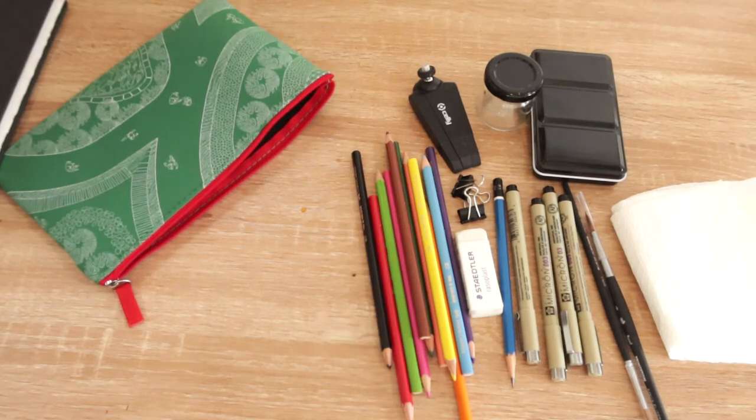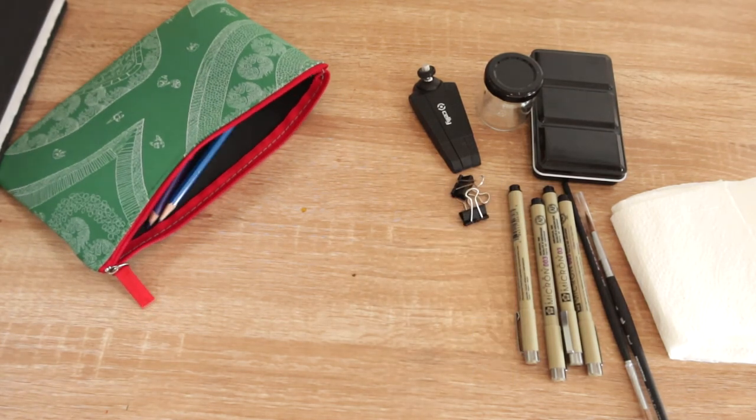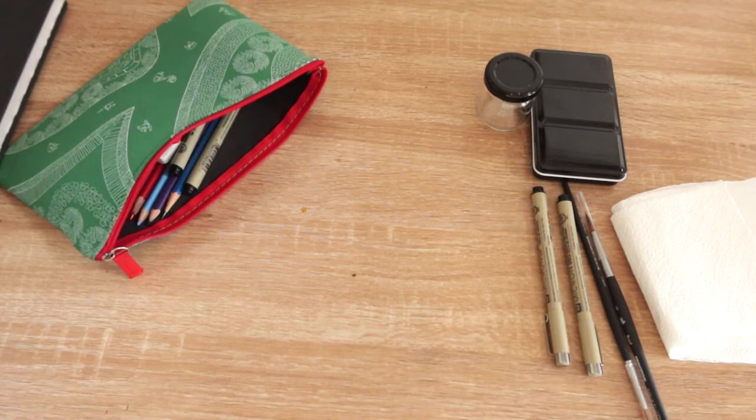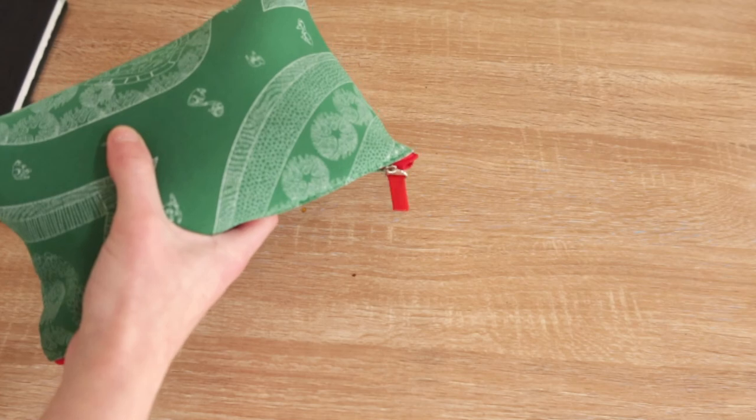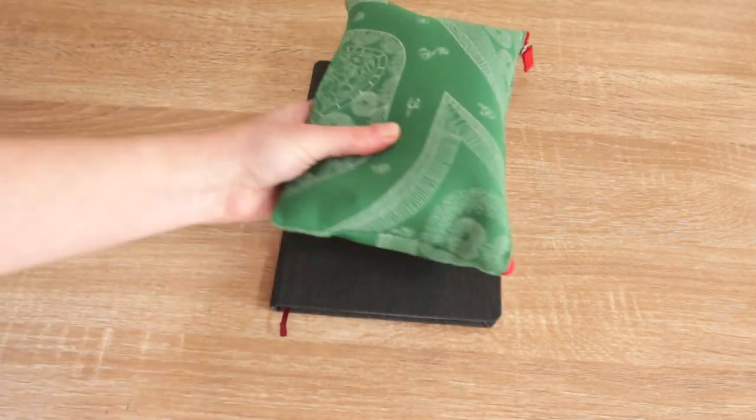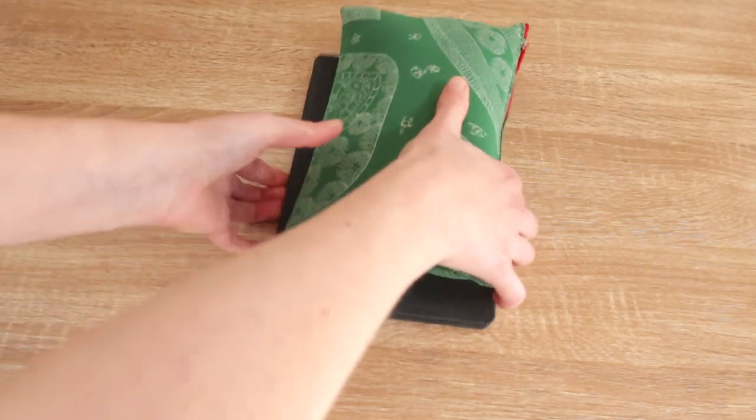And that is everything that I carry in my watercolour travel kit. I know this is a very short video, but if you're looking to make your own watercolour travel kit then hopefully this serves as some inspiration for you. Thank you very much for watching as always, and bye for now.